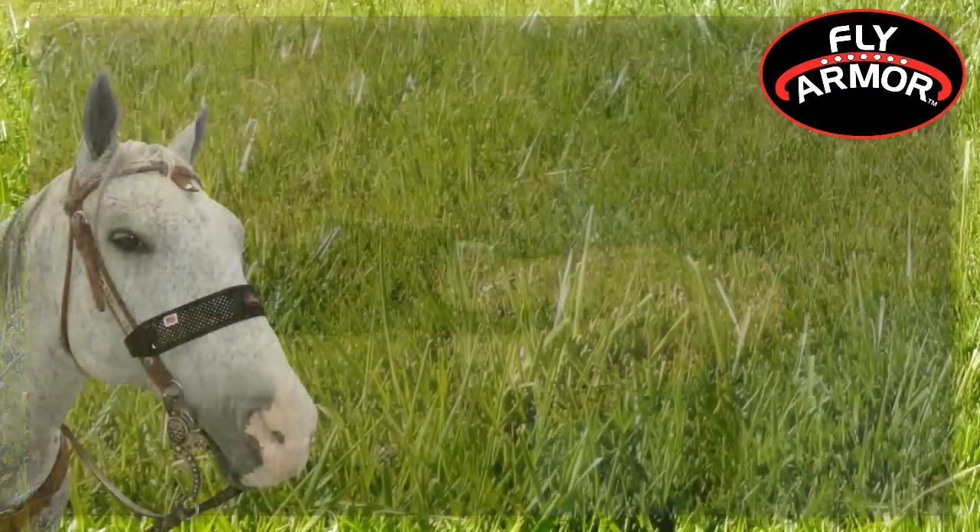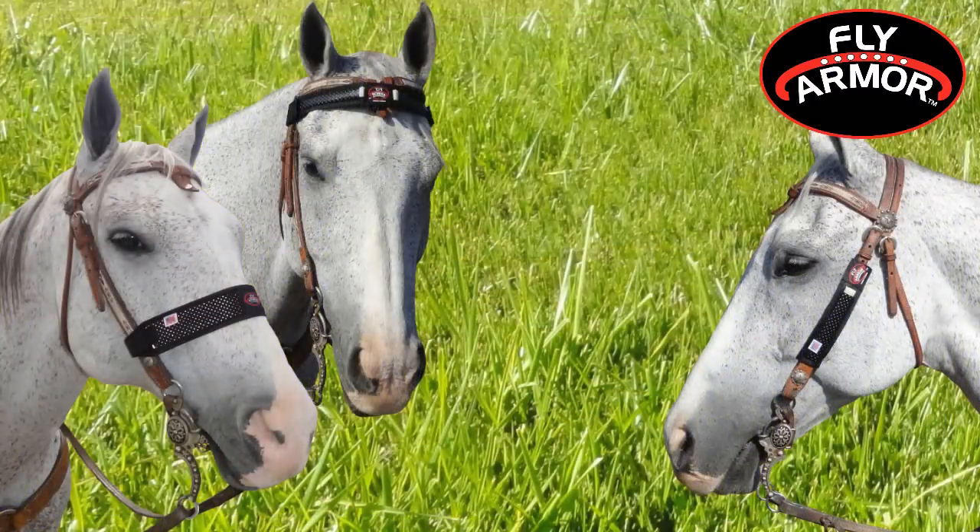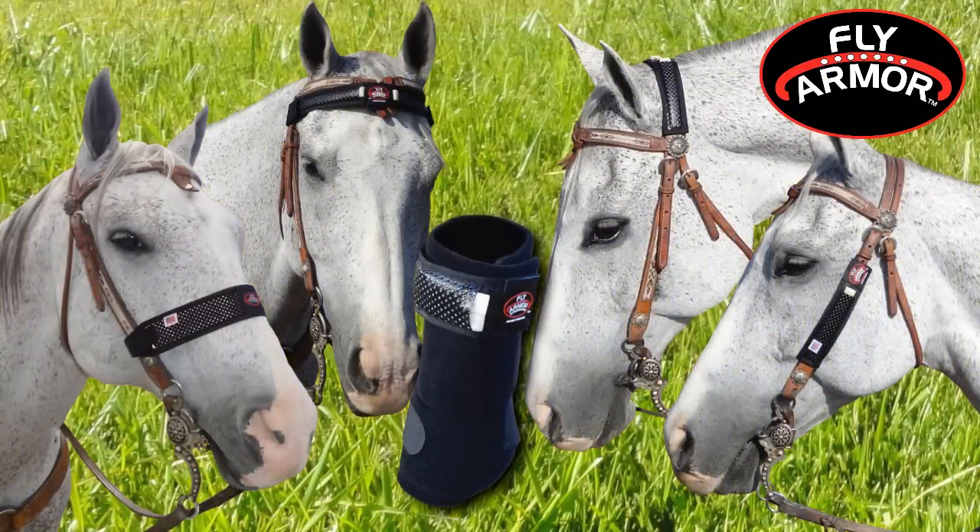Attach FlyArmor with Velcro as nose bands, cheek bands, brow bands, palm bands, or to sports medicine boots and various tack.